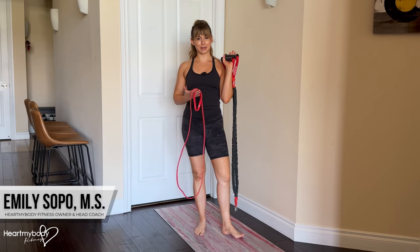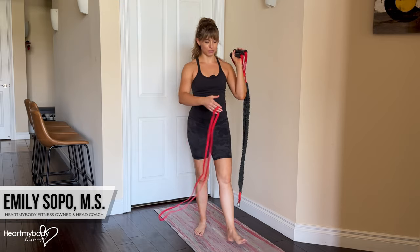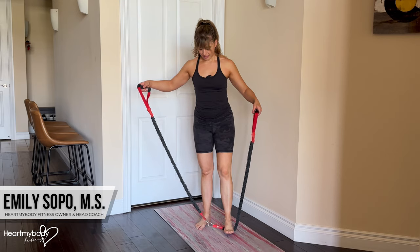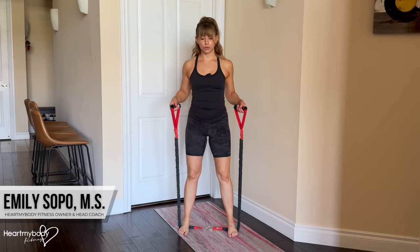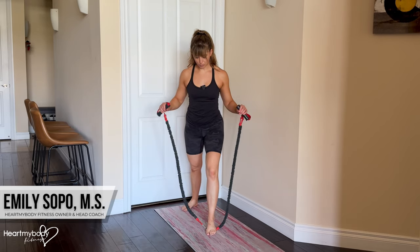For the band bent over row using both arms at the same time, you will need a long band. It can have handles or it doesn't have to — I'll show you with both. To begin, we'll step onto the band so that our feet remain parallel, hip-width apart. You could also take a staggered stance with one foot, that front foot, on the band if you wanted.